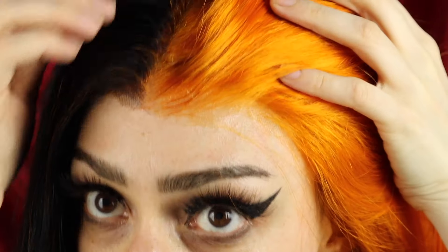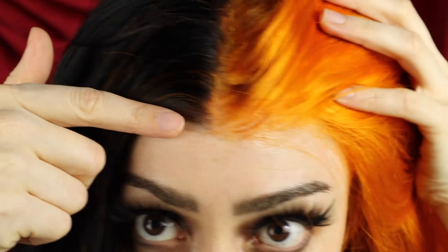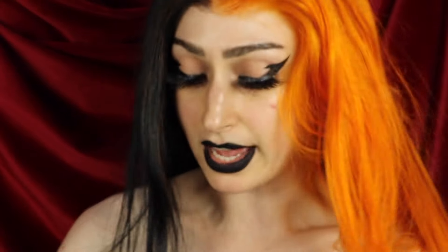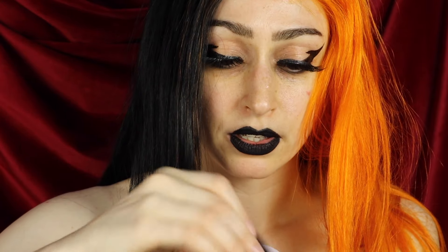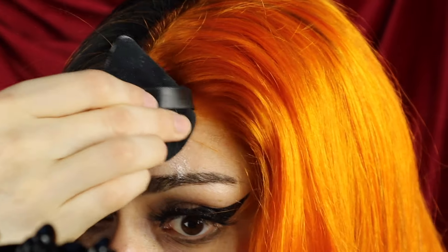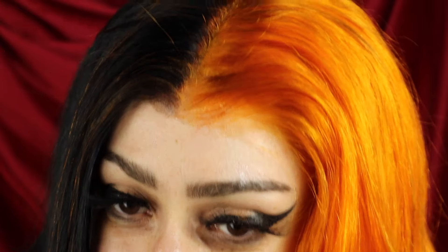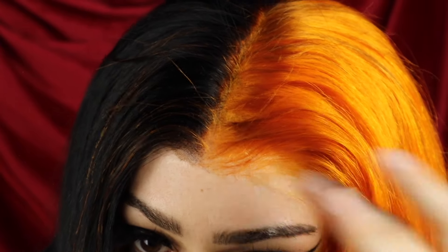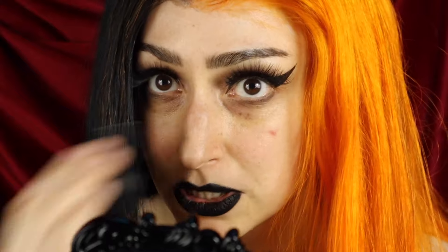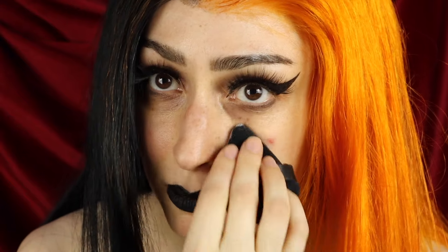Now as you've probably already noticed, the only bad thing about using Got To Be is that it makes your head where it sticks a little shiny. So to remedy that I just go in with some translucent powder — this one is from SheGlam. I take a little powder puff, go into the powder, and then I just lightly put some powder there so it takes away the shine. And while we're there because I am a little shiny I'm just gonna put some on my nose and under my eyes as well.